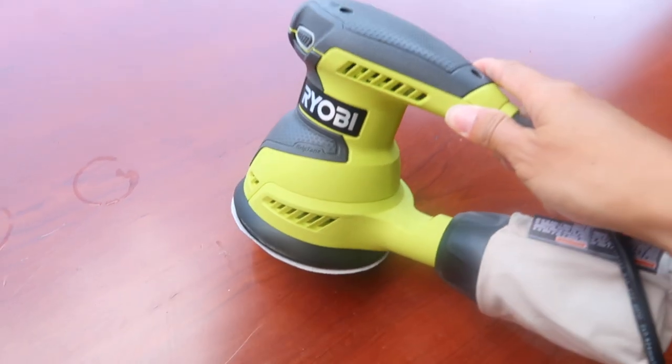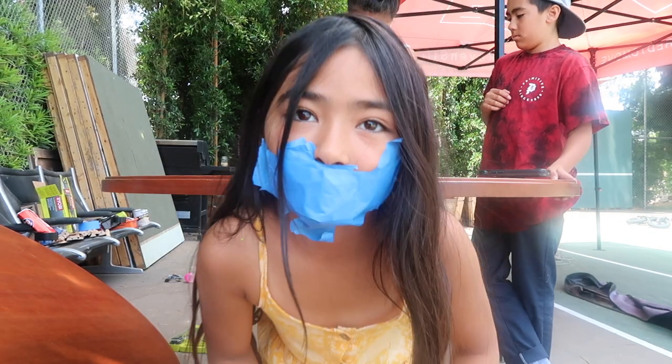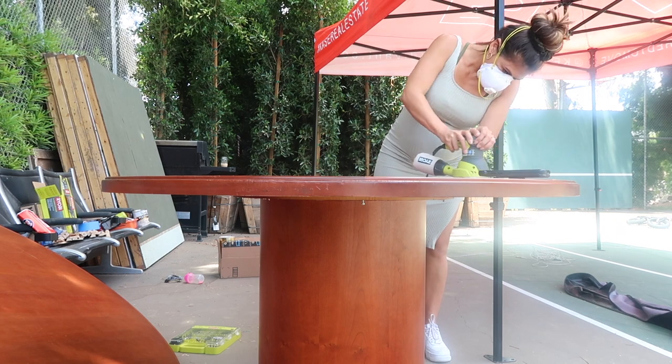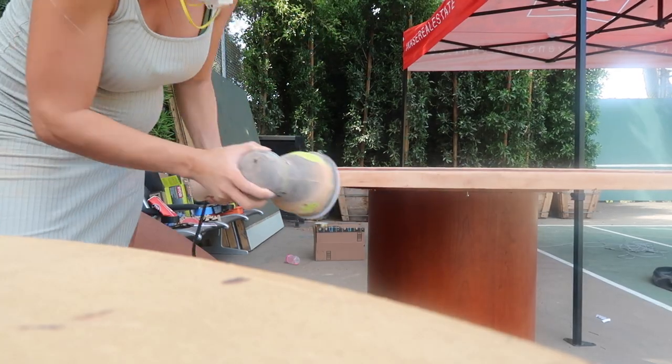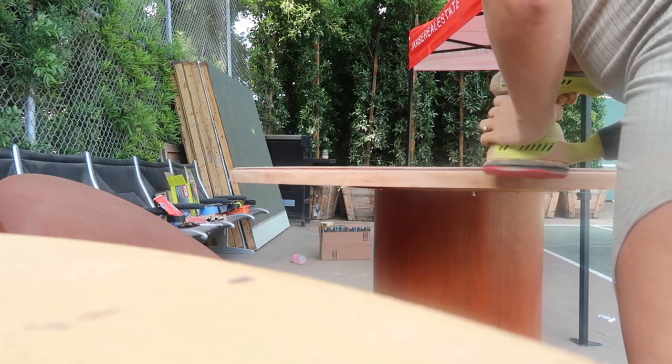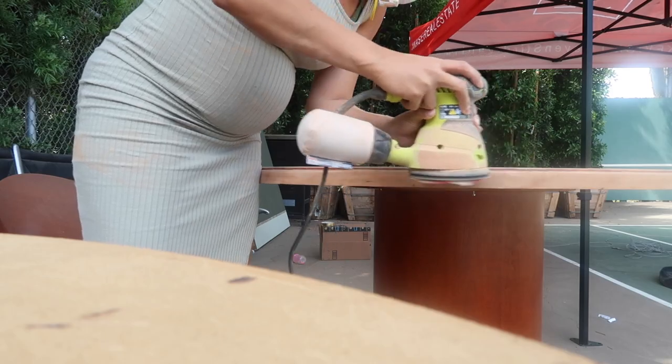We're ready to sand. I don't know what day this is — I could definitely get this all done in about one or two days, but I've kind of just been spreading it out. Today I'm going to be bleaching the table. I sanded it a couple of days ago. We are going to be using this wood bleach.